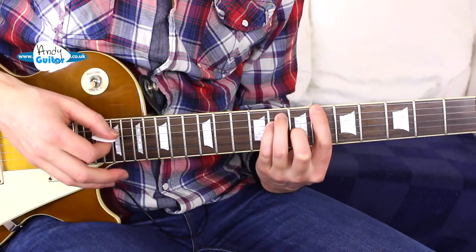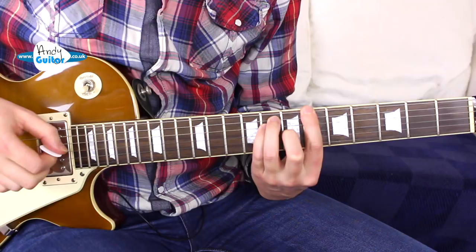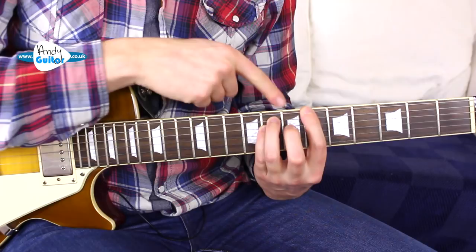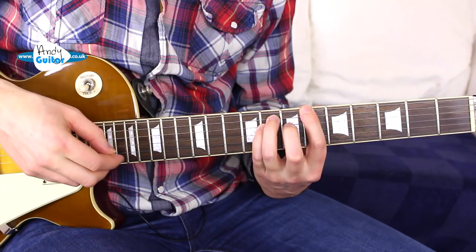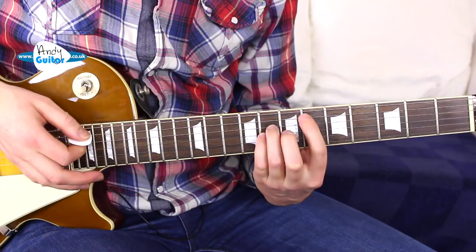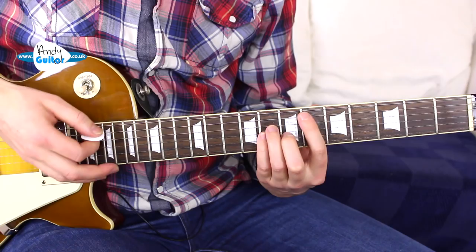This is an E flat power chord — 6th fret root note — on 5th string, moving to string 6. We can just move all the fingers up a string; this would make it a B flat power chord. So E flat to B flat. But it's best if we can add the middle finger to make it more of a bar chord shape for the B flat. We don't really need to bar, but we're using that same sort of bar chord shape.